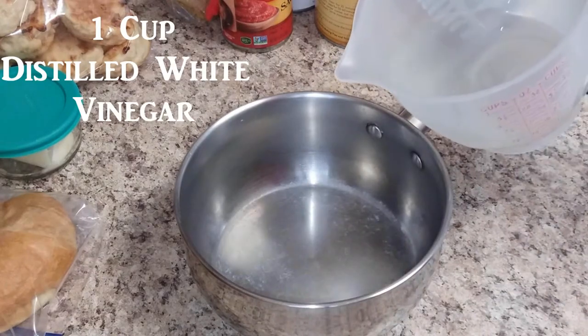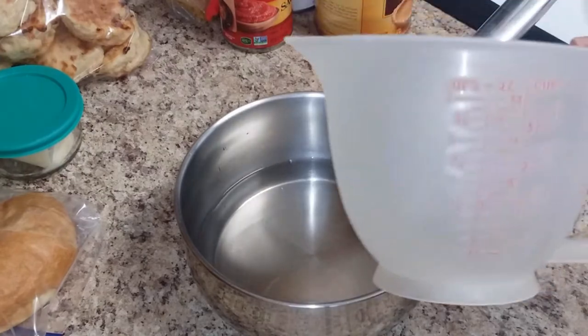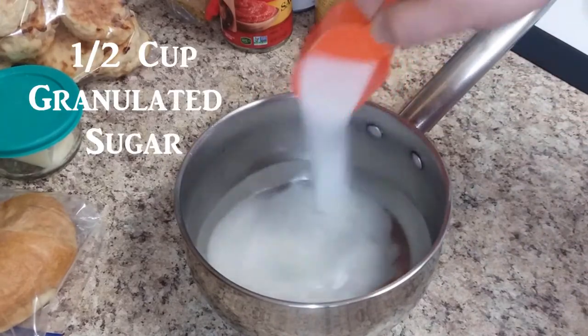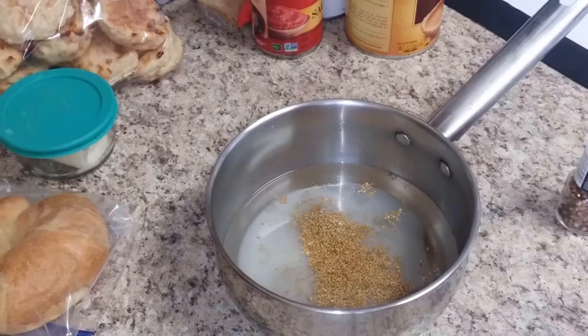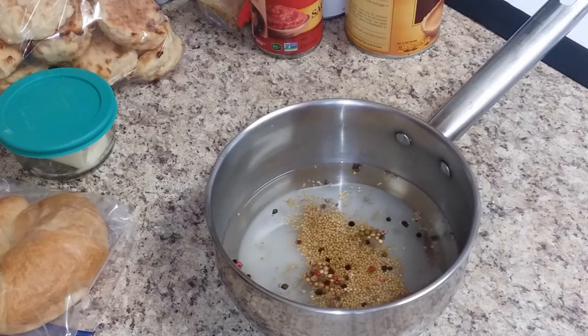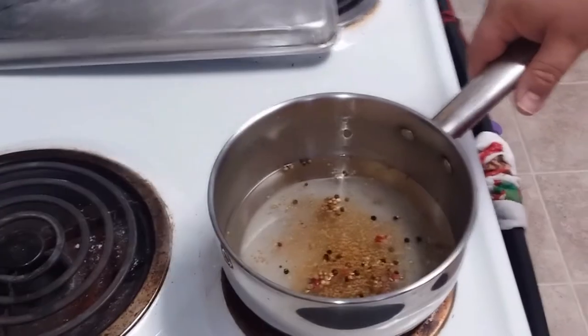We're on the morning of the third day now. The fish has been soaking for 12 hours in the fridge in white vinegar, and it's time to make the pickling solution. We'll start by adding one cup of distilled white vinegar and one half cup warm water — both pre-measured. We'll add one half cup granulated sugar, a couple teaspoons of mustard seeds, and one teaspoon multicolored peppercorns. Then we'll move this over to the stove and bring it to a low simmer to dissolve the sugar.